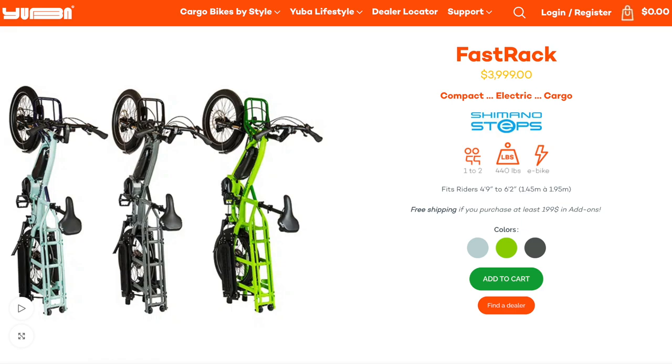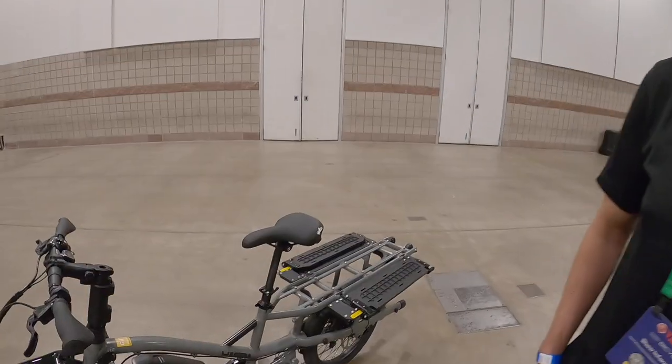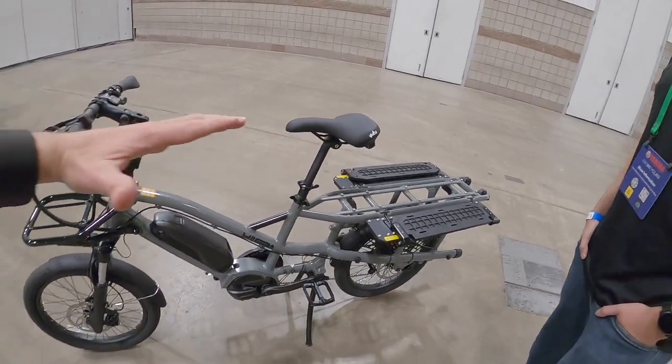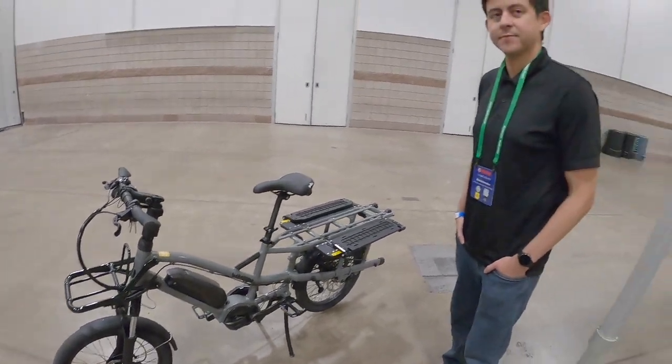There are three colors currently available — the high-visibility green not shown here is one Tim personally rides, similar to the neon yellow-green Spicy Curry from a few years back. Yuba has dealers globally. Before wrapping up, Tim points out the low standover height and an extra support arm — a mini top tube — to add rigidity and stiffness to the frame. It's a really cool looking bike overall.